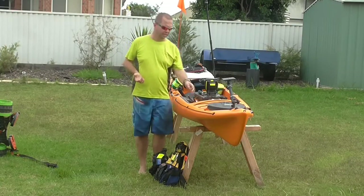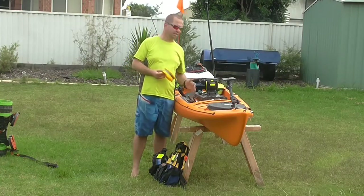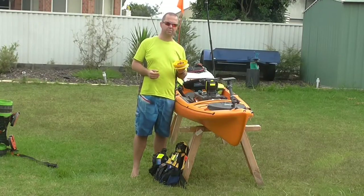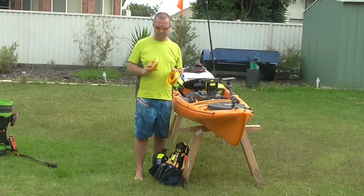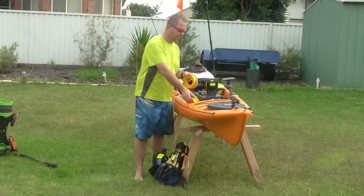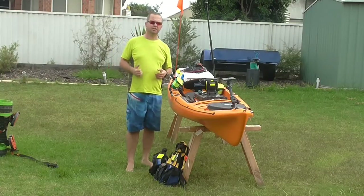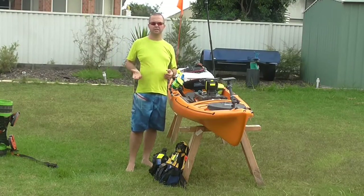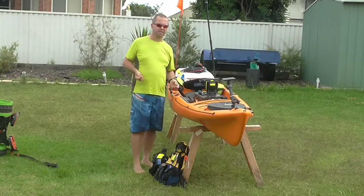Another really good option is hand lines. Just in front of where your feet sit on the kayak are two little recesses and they're absolutely fantastic for a small six inch hand line. I've got two set up for bait fishing — one simply has a size six long shank hook and the other one has a small bait jig on it. Really good options if I come across a bait school, because I believe locally sourced fresh bait is far better than even the best service station squid or pilchards or whatever they might be selling on the day.